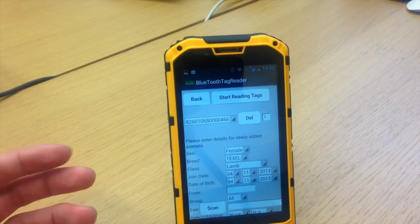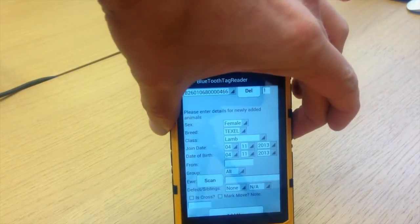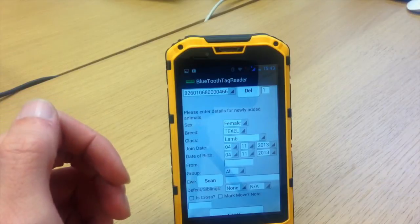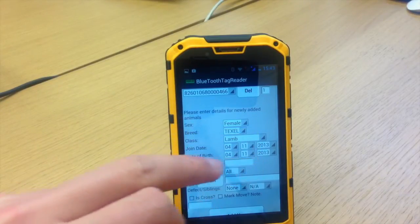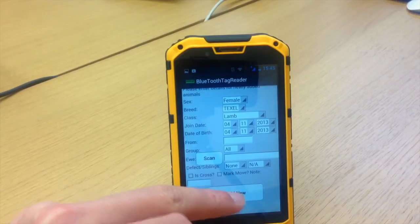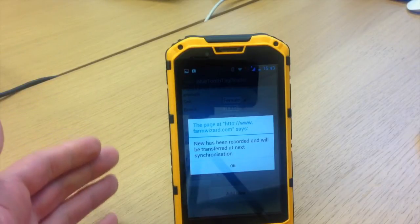You could do that for one tag or 100, it doesn't really matter. After that, I'll go to Stop Reading Tags. Then I can select all my parameters that I've preloaded into my software — female, my breed is a Texel, join date and date of birth, whatever information you want to put in there. At that point, I'll hit Add New. This has been recorded on the app and will be transferred at the next synchronization.